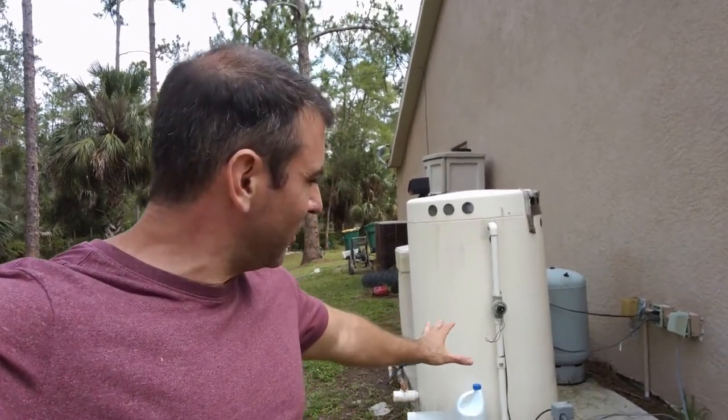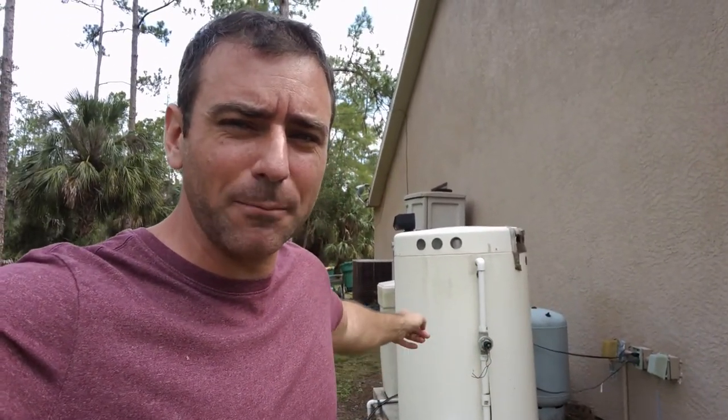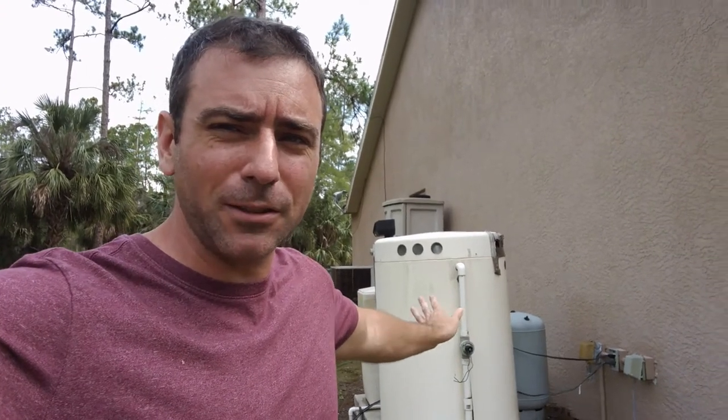I live on well water. My house is hooked to a pump that's in the ground over there that goes to this tank, and there's another pump inside that tank that fills up the bladder valve over here, which pressurizes the house. A few months ago I had an issue where one of the bladder valves went, which caused the pump in the ground to keep running until it broke.